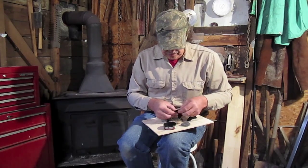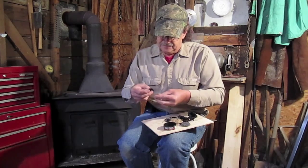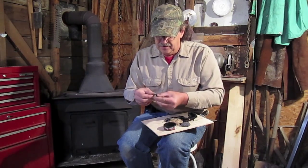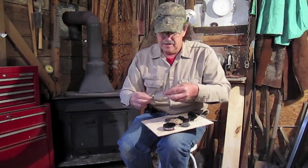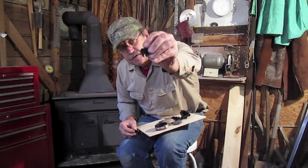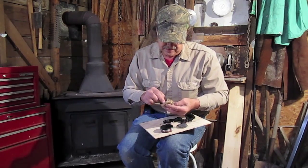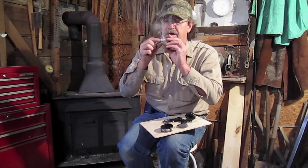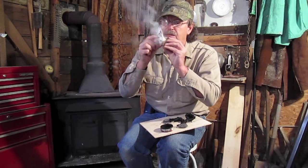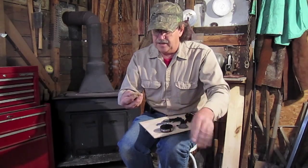All you do to start a fire with this right here is simply lay that charred cloth right on top of that piece of flint right there. Take your little file and strike down, and you can see I've got a fire going right there. All I have to do now is just stick that in my little tinder bundle and just blow the thing into flame. Now I showed you that little trick — that's just simple.